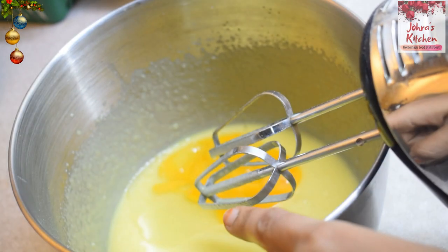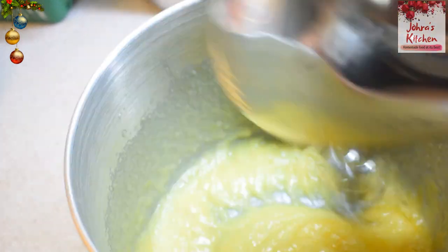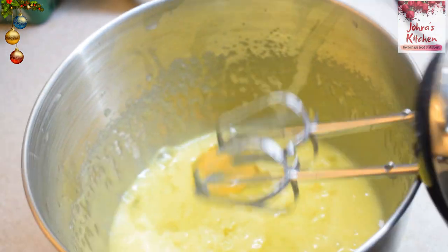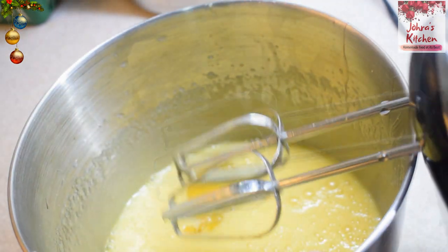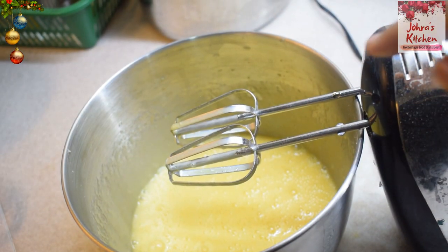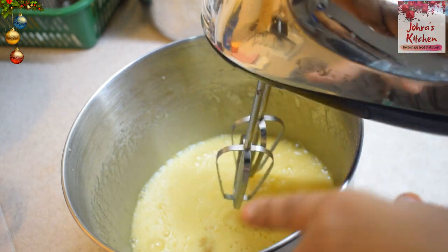Make three portions. First, add a paste, then add another paste, then add the vanilla paste. Mix it well.